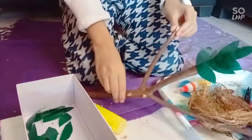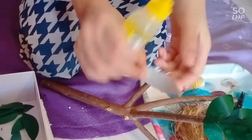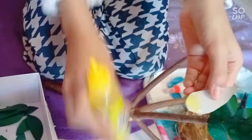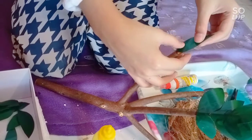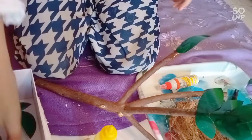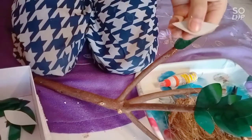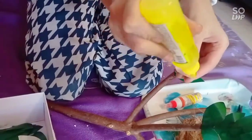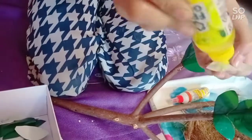Okay, now the next one. I'm taking another leaf, putting some glue on it, and gluing it here. Then I'm putting the next one on the other side — continuing to add leaves one by one.